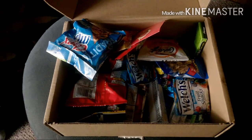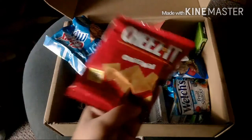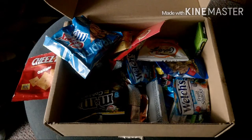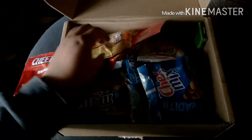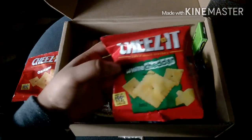Next, we're supposed to have one Cheez-It Original — here it is. And then we have one Cheez-It White Cheddar — here's the one Cheez-It White Cheddar.